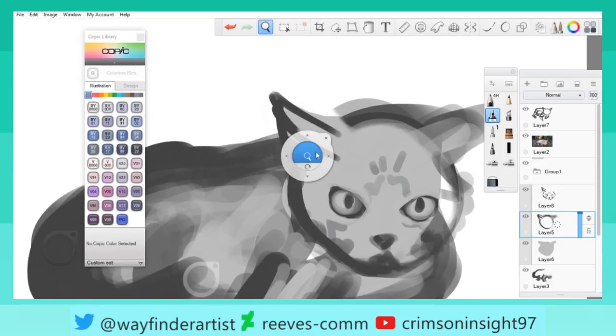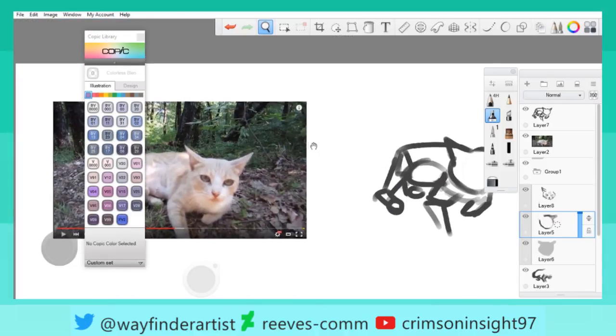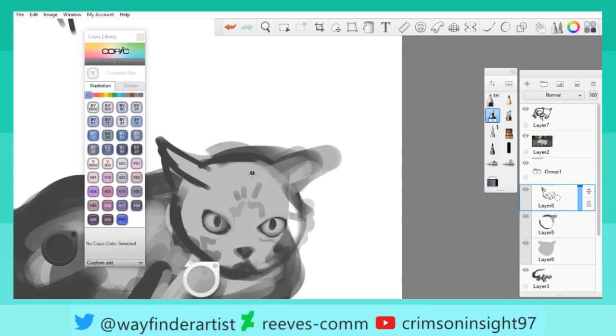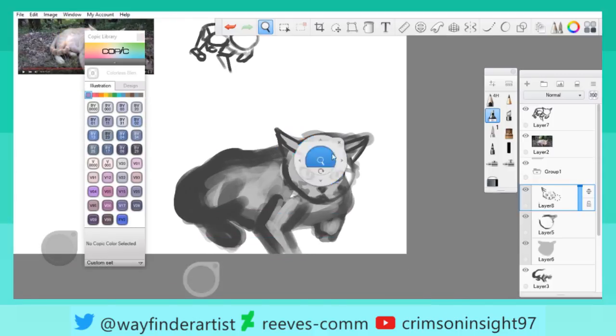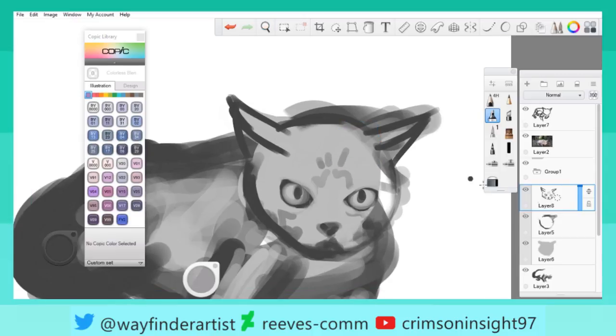Everything I draw is almost like a million sketches layered on top of each other, which is fun. I've also completely given up on things like line art — nice, clean line art — because that's obnoxious and not any fun whatsoever.